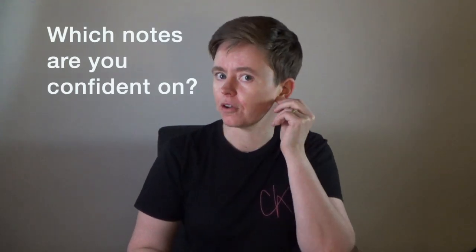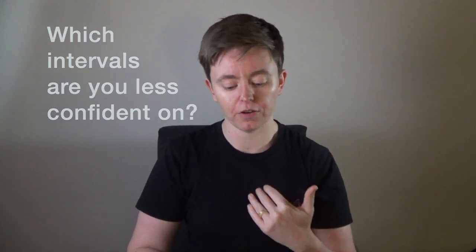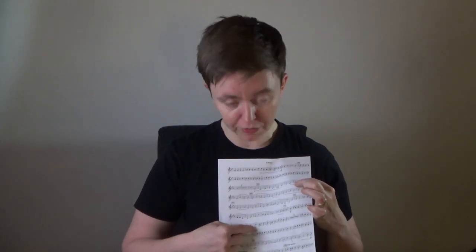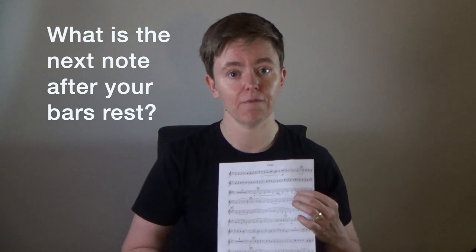Even for me as a music teacher, my singing wasn't exactly on the note, but that was actually really helpful — it showed me which notes I felt confident about and which ones I wasn't so confident about, particularly the intervals or jumps between notes. I noticed I felt much more confident with notes that had small steps between them, like a scale, and less confident with larger jumps. I also had to think really hard about what the next note was going to be after a rest, and that's a really good habit for all of us — string, wind, brass, or percussion — to know what the next thing is after bars of rest in an ensemble piece.